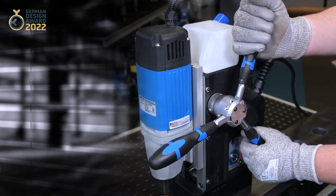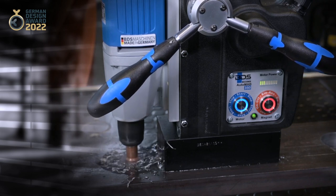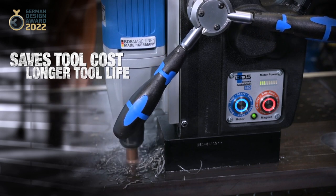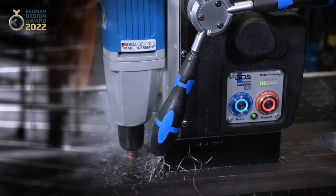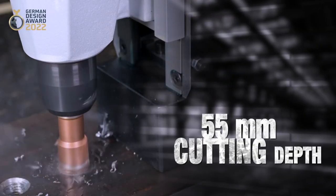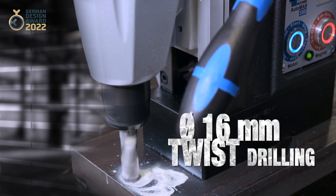The automatic feed is activated by pushing back one of the three handles. The advantages of Automab 450 are saving tool cost, longer tool life, and a single operator can simultaneously drill with multiple machines. Specifications include 35mm diameter core drilling, 55mm cutting depth, and 16mm diameter twist drilling with BDS weld and shank twist drills.